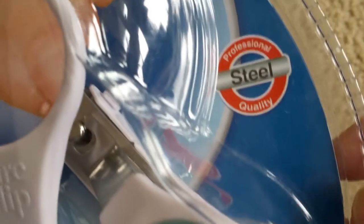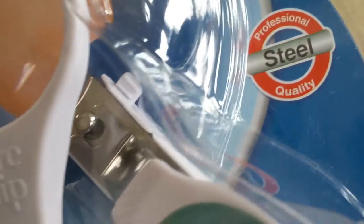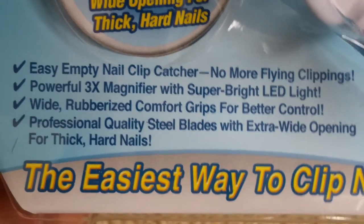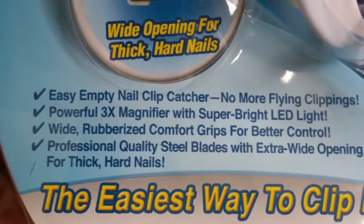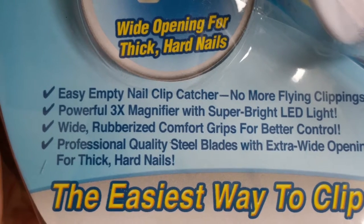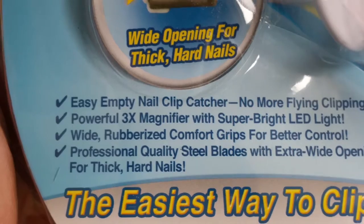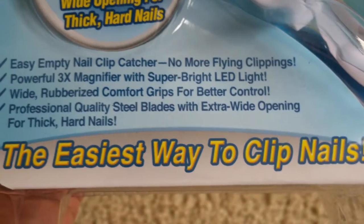This is the 3x magnification with the LED built-in, and that's the non-slip comfort grip right here. It also has professional steel quality. Here is a brief description about this product: easy-empty nail clip catcher, no more flying clippings, powerful 3x magnifier with the super bright LED light, wide rubberized comfort grip for better control.